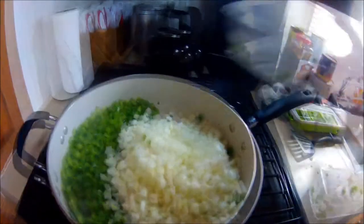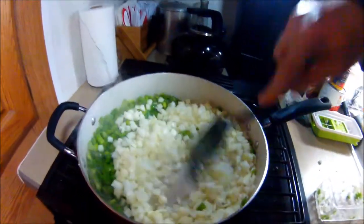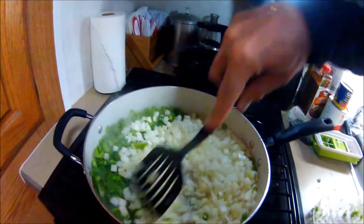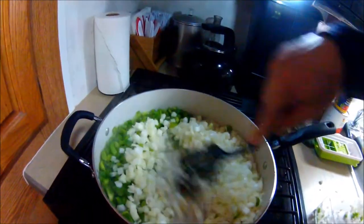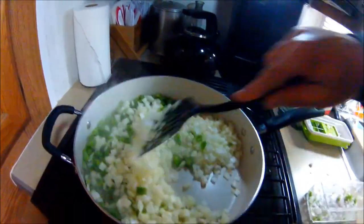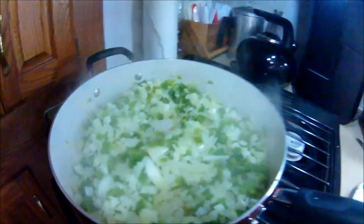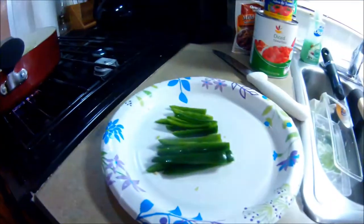We're not trying to cook the onions all the way through — we're just trying to give them a little browning on one side to add a little extra flavor. The peppers and onions are just about done. I also diced up two large jalapeños, chopped fine, and we'll put those right in with the meat, onions, and peppers.